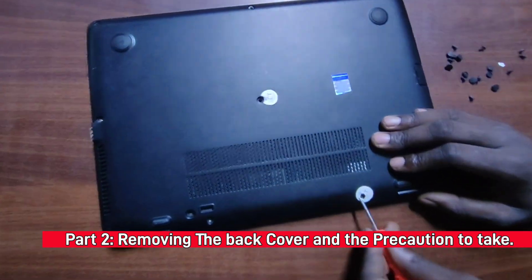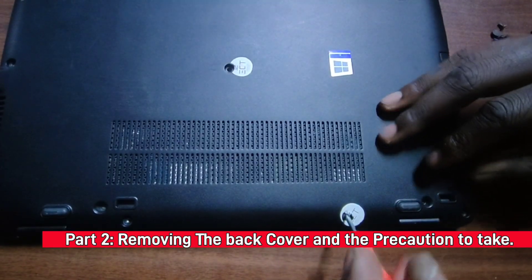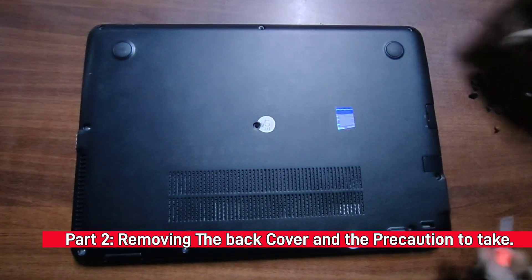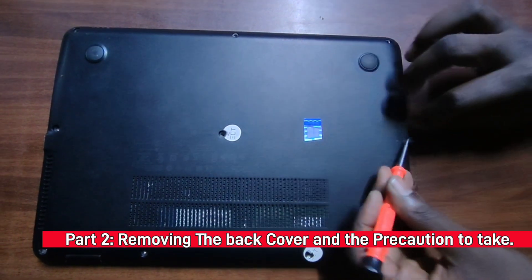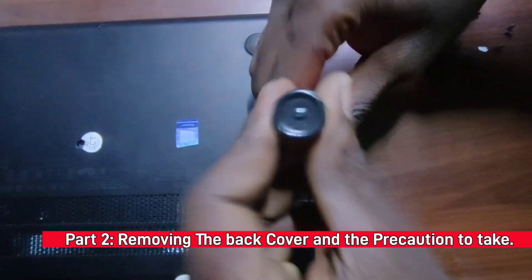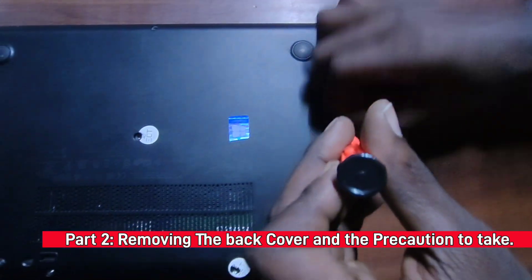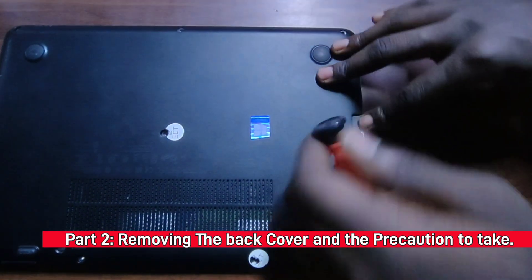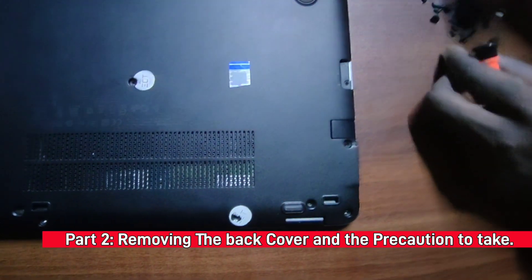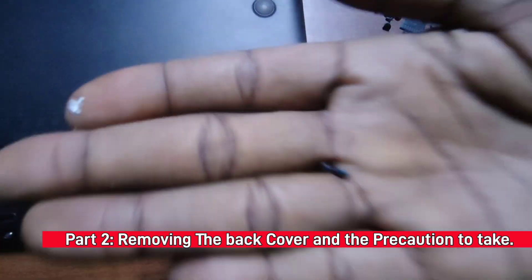Bear with me, I'm just about to finish. Remember, there's always a hidden screw here — don't forget about it. One important thing: if you're removing laptop parts and you feel like you're forcing something, know that you've missed a step, because these parts are made to come out easily. Also note this is a longer screw — it's different from the shorter, thinner ones.